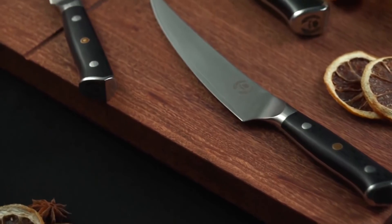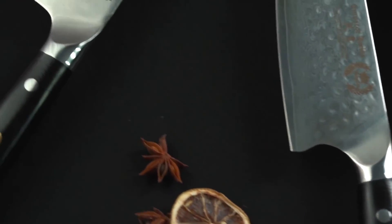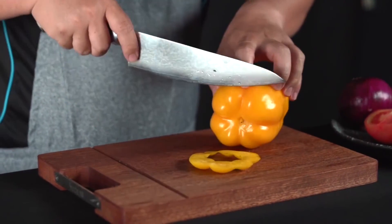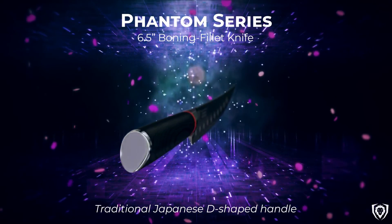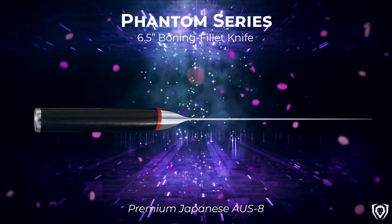Anglers need a fillet knife they can trust to help process their hard-earned catch. No one wants to tear their fresh fillets to shreds, and there's no surer way to do so than going at them with an inferior blade. The best fillet knives need to be durable, flexible, provide plenty of grip, and be easy to sharpen. These characteristics aren't just a recommendation — they are a necessity for getting the best fillets possible.